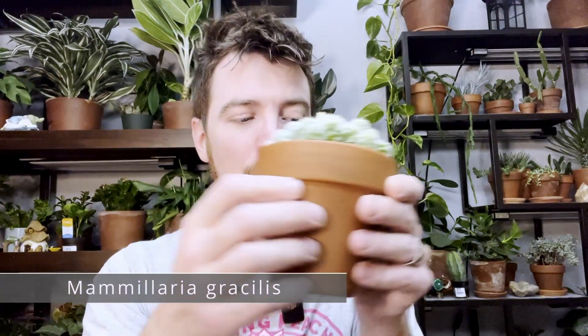This one is flowering — you can see that little bitty yellow flower right there. It hasn't fully opened yet, but you can also see it has a lot of other little yellow flowers on it. When they're given sufficient light and you're taking care of them, they will flower fairly easily. There are certain species of cacti where you really have to work for it, but Mammillaria isn't necessarily one of them. This is a Mammillaria gracilis.